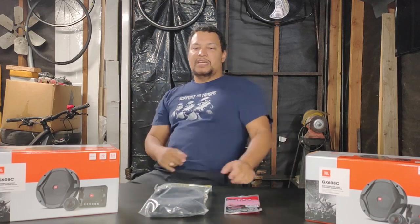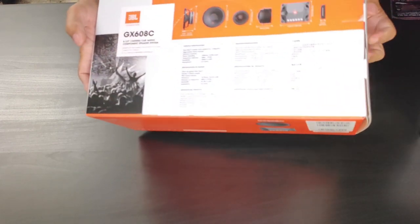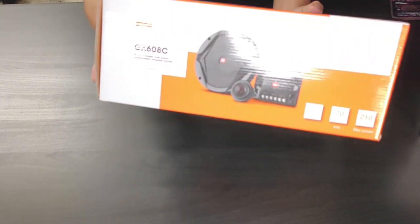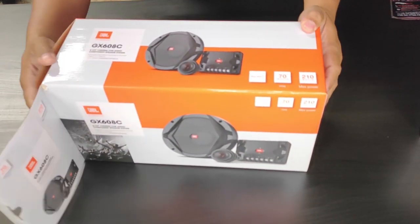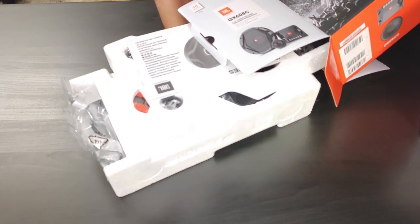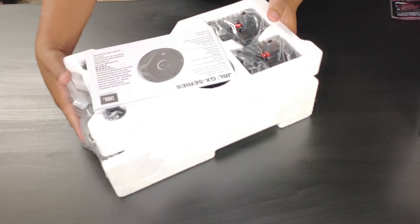Here we have the JBL GX608C component speakers. They have a separate tweeter and a separate woofer, as well as a crossover — a sound separator that sends the highs to your tweeters and the lows to your woofers. A lot of people ask why you'd want that, but the best reason is clarity. With a combined speaker, audio can sound muffled because the three-way speaker may block woofer sounds or distort the tweeter from too much sound being pushed through.